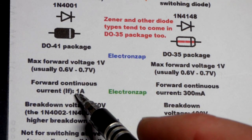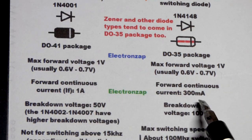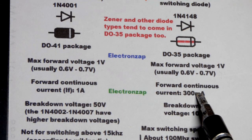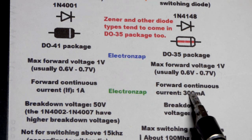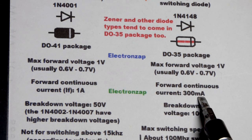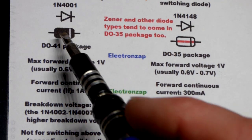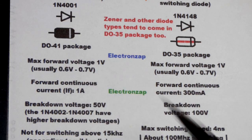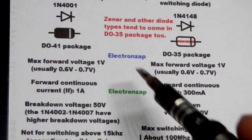For forward continuous current, the 1N4001 can handle 1 amp, while the 1N4148 can only handle 300 milliamps — a lot less. So if you have higher power supply needs, you would have to use the 1N4001. That said, the vast majority of my circuits are just 20 milliamps or less, so either one works just fine.